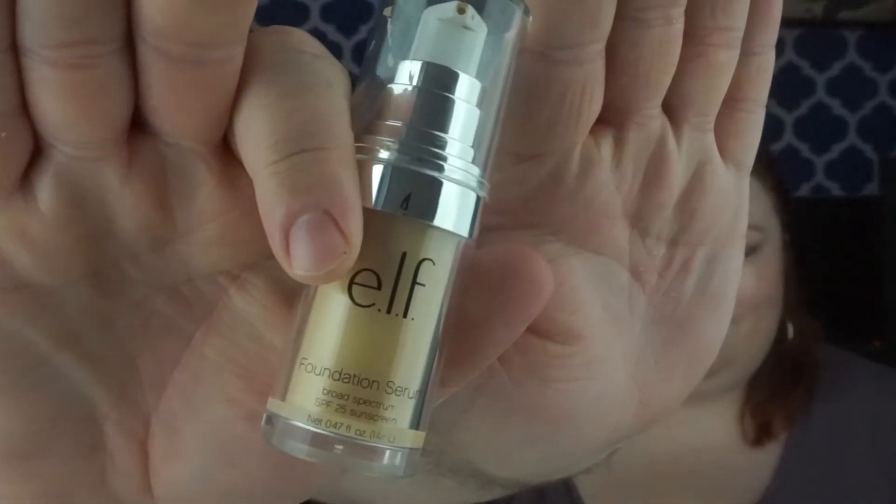ELF Foundation Serum in fair to light — I do love this as well. It's very close to the CC creams. It is very light, not heavy and not greasy, and it lasts pretty much all day. This is probably the best foundation I've found. This is the LA Girl Pro Matte in ivory shade. I actually haven't used this yet — I bought it for testing purposes, but everyone says the LA Girl foundation is really great, so I decided to try it.